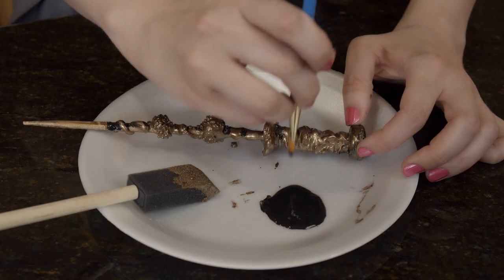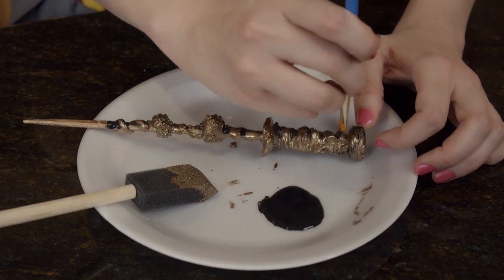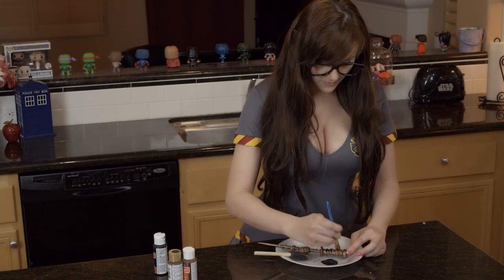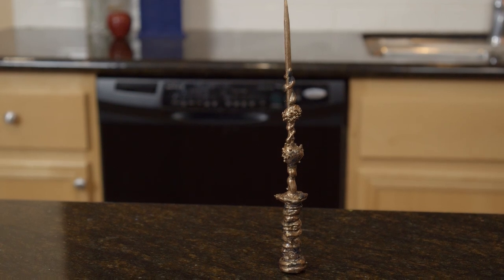Now that the brown paint has dried, I'm gonna use some black paint to add some accents. For the accents you could use any color you want — gold is also a favorite of mine. The wand is finished! Now it's time to try it out.